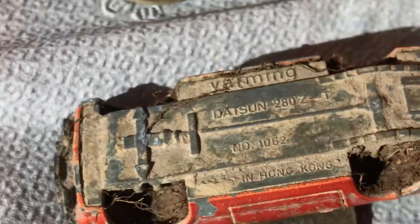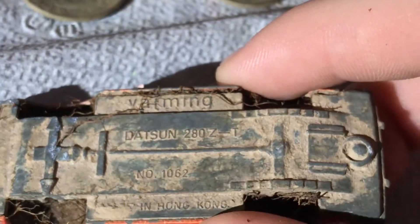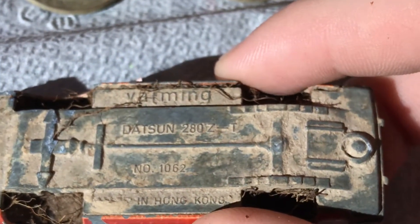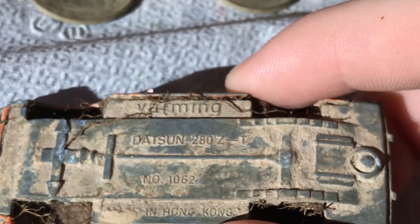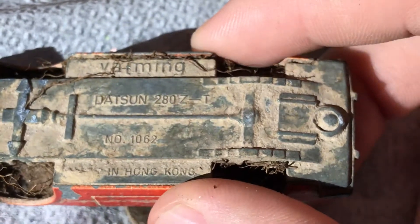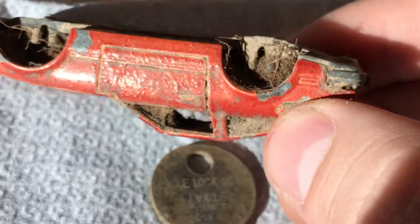Might as well look at the car — we're zoomed in. It says Datsun 280ZT number 1062, made in Hong Kong on the bottom. You can see all that dirt in there. That's gnarly.